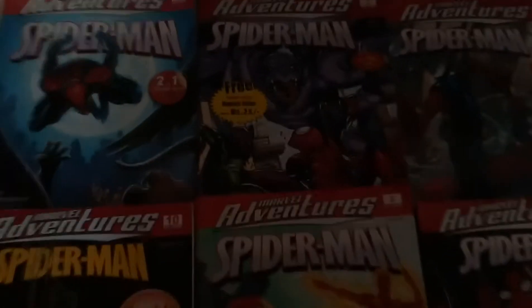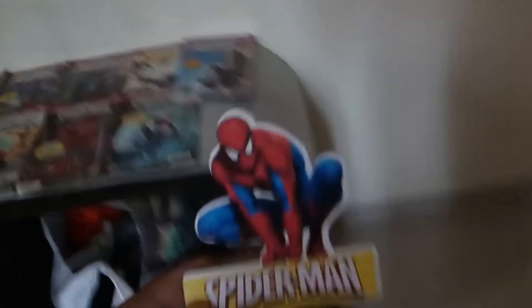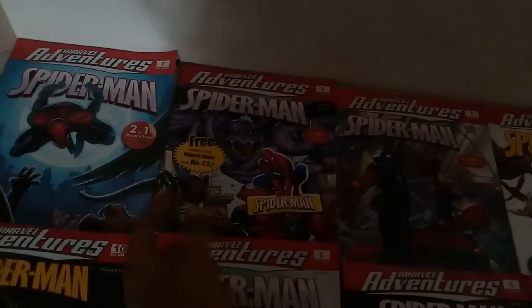This is the first issue I bought, and here you can see a magnetic sticker. This comic book came with this Spider-Man magnetic card — the kind you stick to a magnet. I don't have time to show it fully right now.